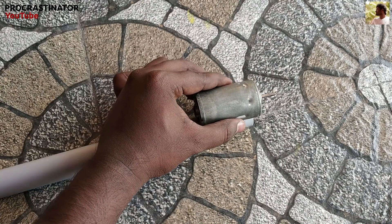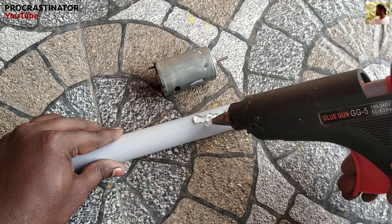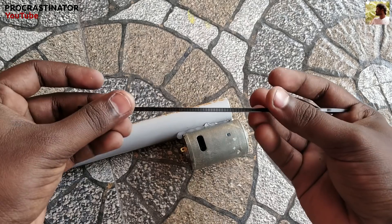In this pipe, we have a motor. We can use glue. The motor fits into the pipe. We can use two zip ties.